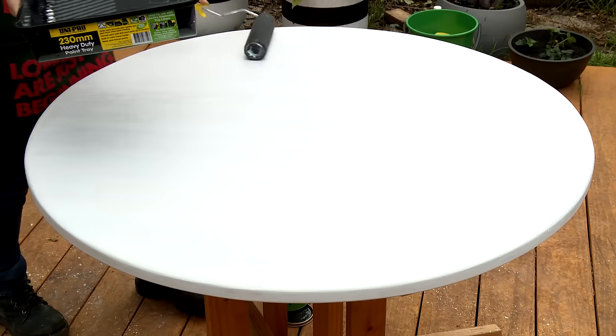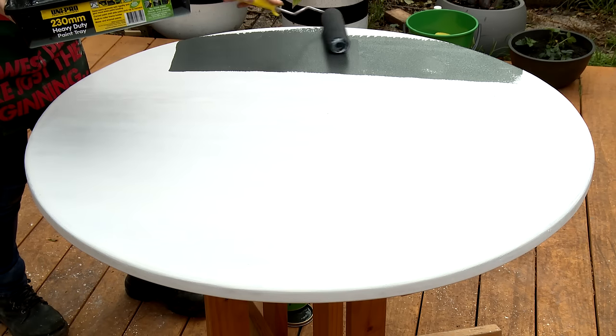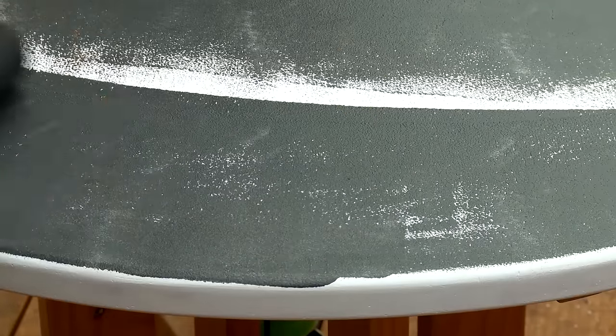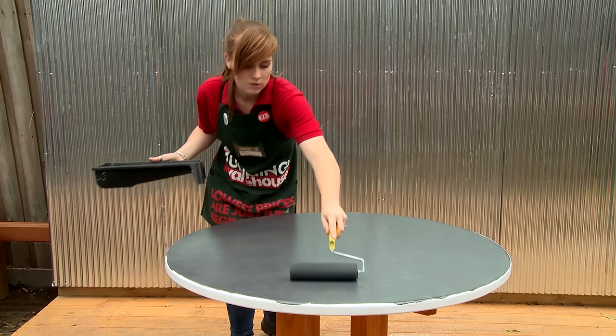Once your primer is dry, you can apply your topcoat — you need two to three coats. We've chosen to use a water-based enamel, which will dry quickly but also dry hard. It also has a slight sheen level, which means you can wipe the surface. For broad surfaces, a roller is a great choice when using aqua enamel because aqua enamel dries very quickly and we don't want to overwork the paint.